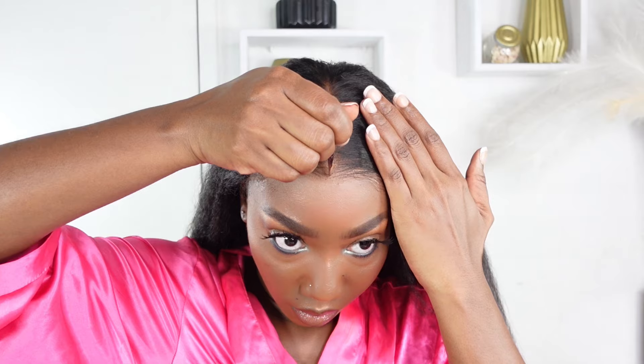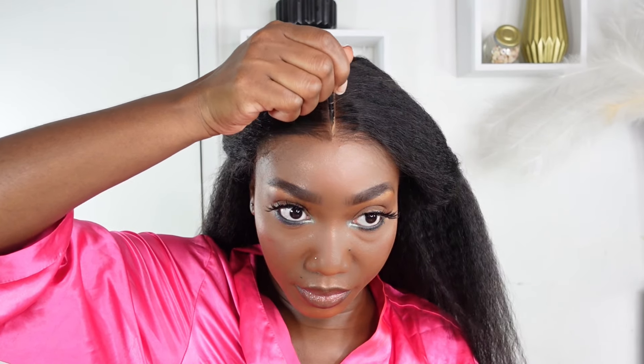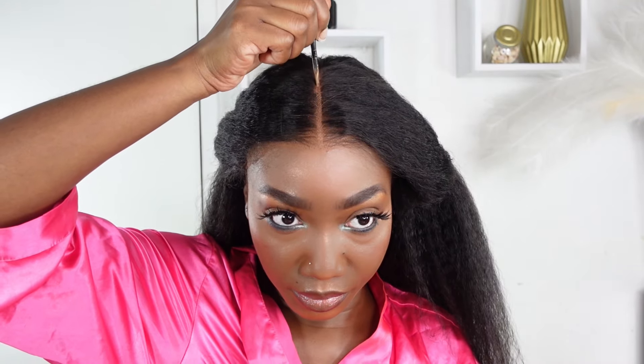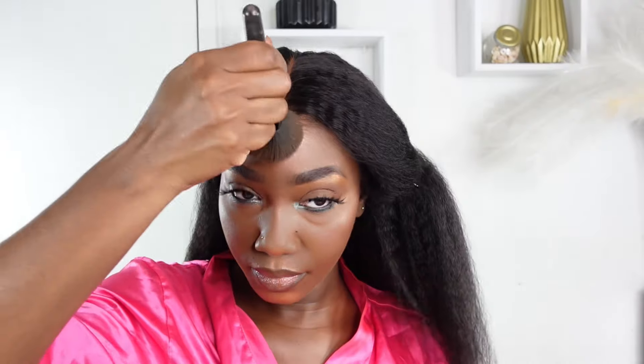Now I'm going in with my concealer to perfect my part because we want it to look like it's growing from my roots. BGM actually understands the assignment — look at how seamless this is. I did tell you I was going to get my hair freshly blown out in under five minutes!